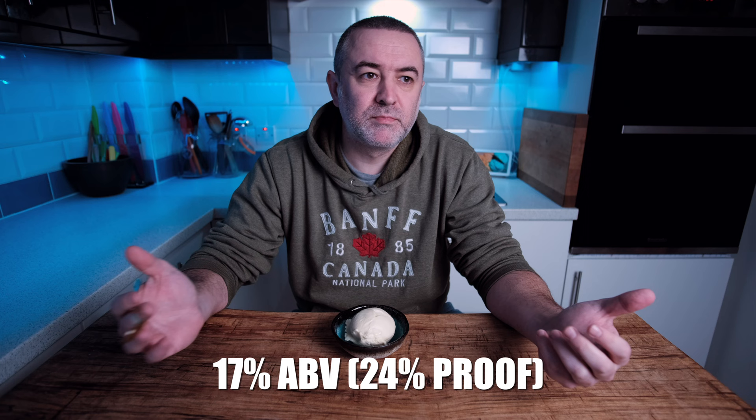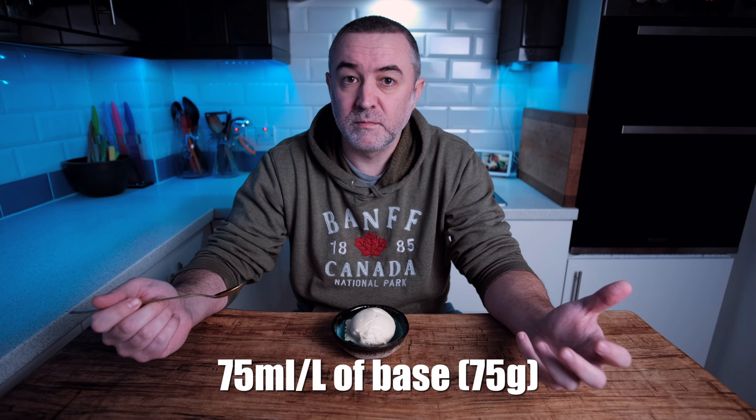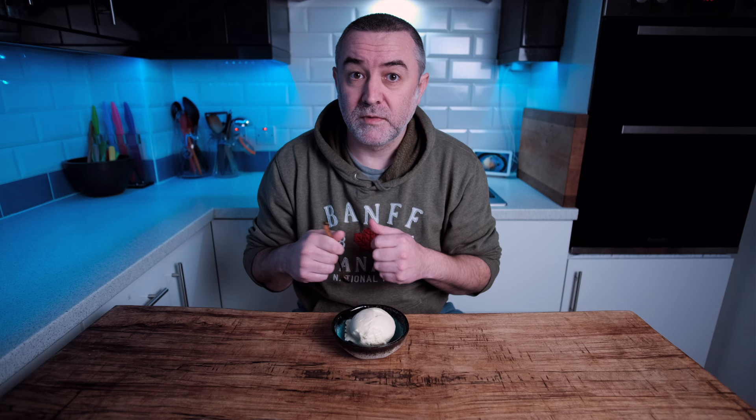You can probably use somewhere around 75ml per litre in a good mix. If you want to add more, then you're going to have to look at decreasing the sugars, which is going to change your solid content. So it's a bit of a balance properly using alcohol in ice cream.